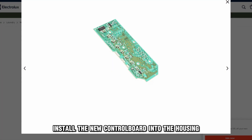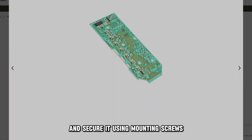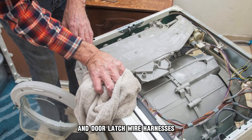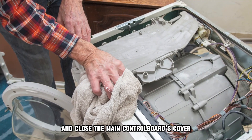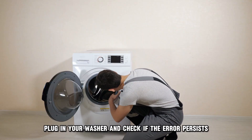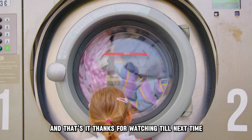Unthread the mounting screws securing the control board housing and remove the control board housing. Install the new control board into the housing and secure it using mounting screws. Reconnect the wire connectors and door latch wire harnesses, and close the main control board's cover. Attach the main top, plug in your washer, and check if the error persists.